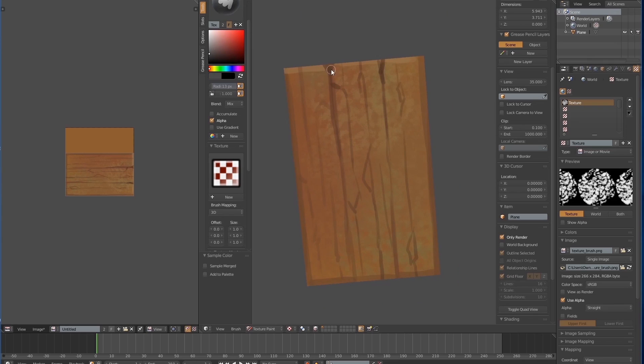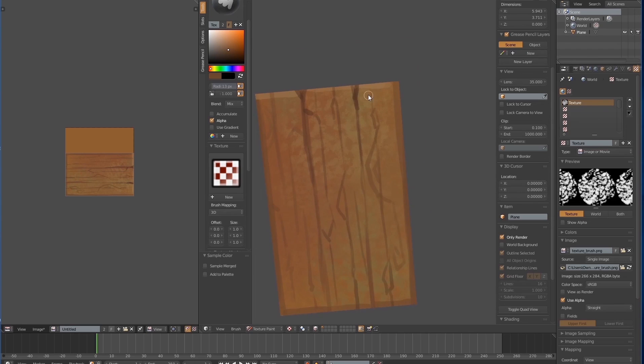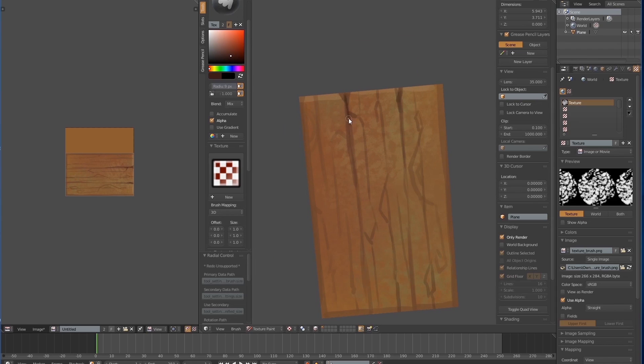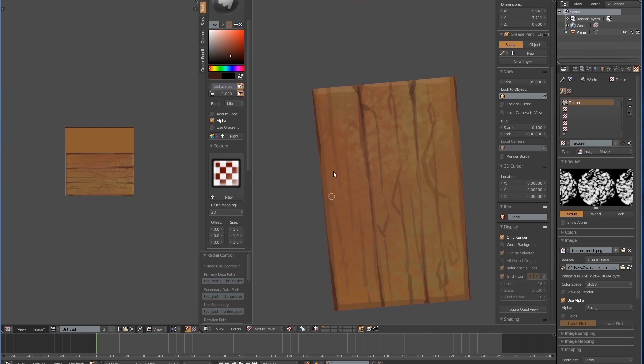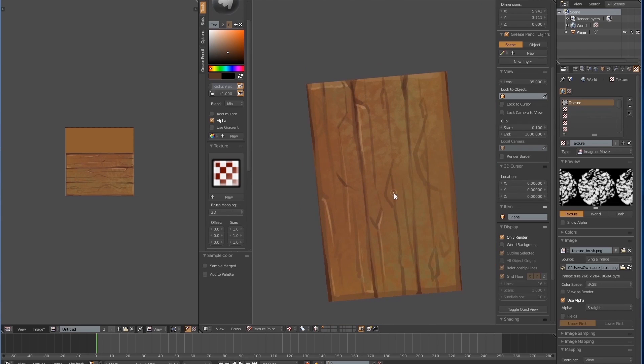So now I'm just continuing to draw the cracks. Having a good reference image is also very important — it helps you understand how these cracks form naturally. Use a dark colour line to crop out the shape and keep going. Basically what you're doing right now is drawing these cracks and highlighting the edges of the planks.